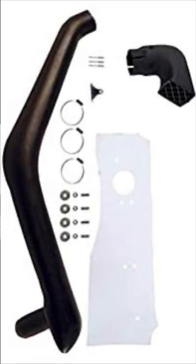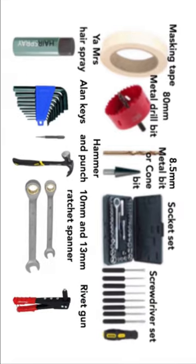I'm going to show you how to fit a snorkel onto a Suzuki Jimny. These are the tools that you will need.